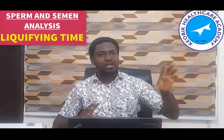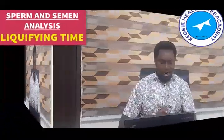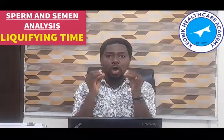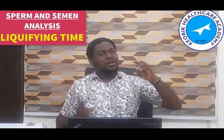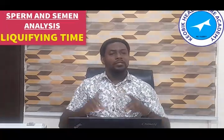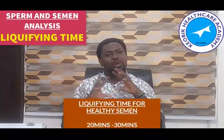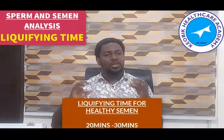I'm going to show you an image that will give a better description of how this happens. The liquefying time measures the amount of time it takes for the sperm sample to come to liquid. If it takes too much time, then it's an issue. A normal healthy sperm fluid takes about 20 to 30 minutes to liquefy.